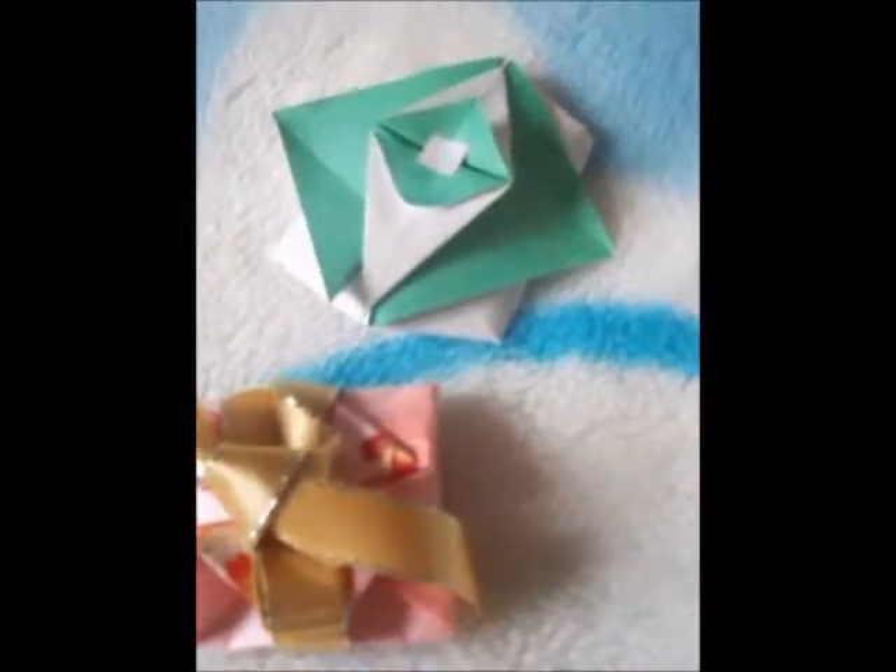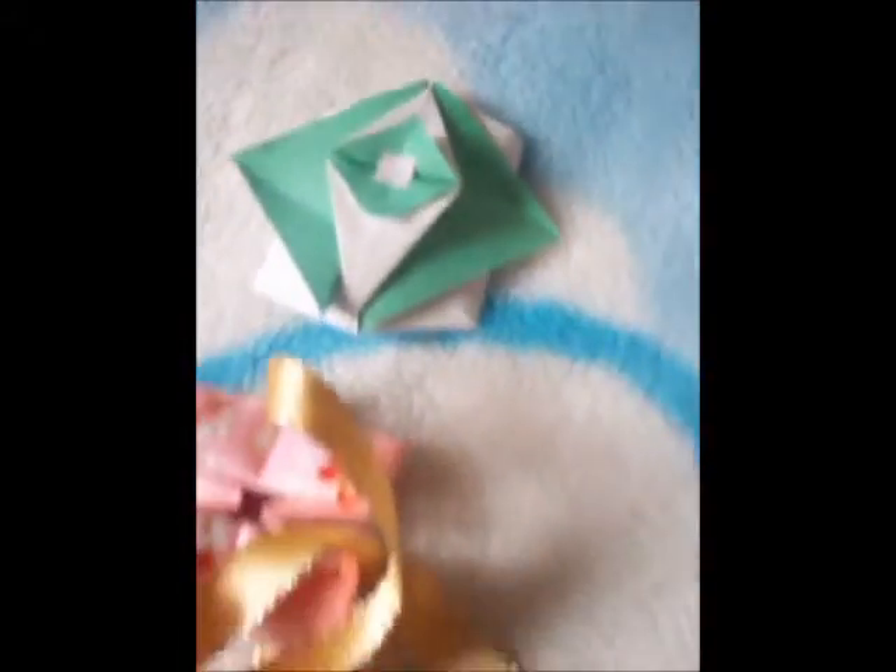Next we have some little what they call treasure tattoos. You can see you can store tiny things inside them. And there's another one here — that one opens if you pull the flaps, but it's got a sticker.